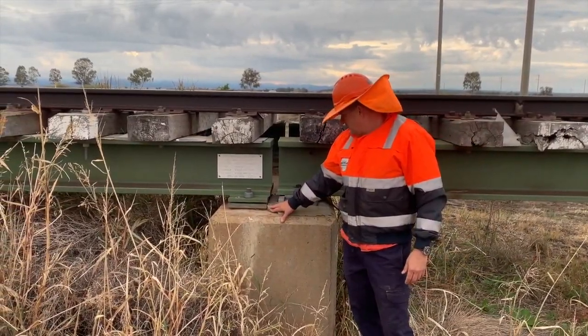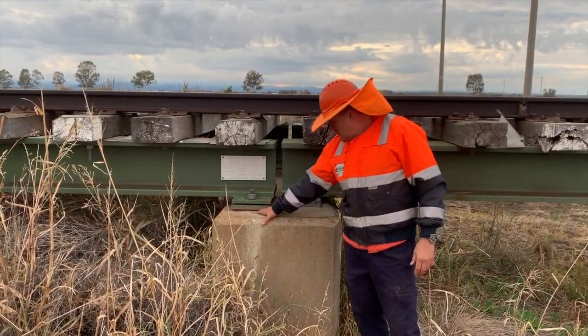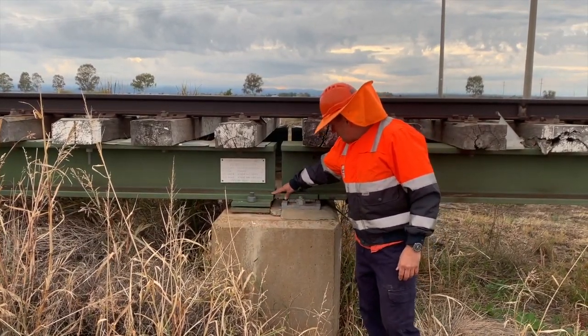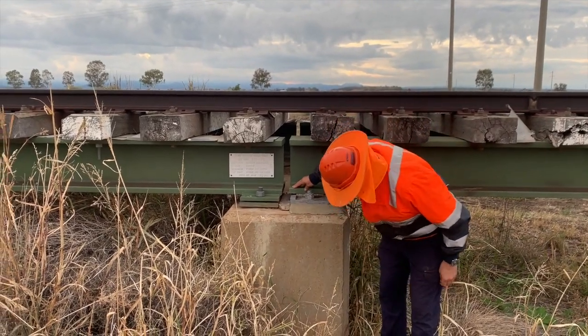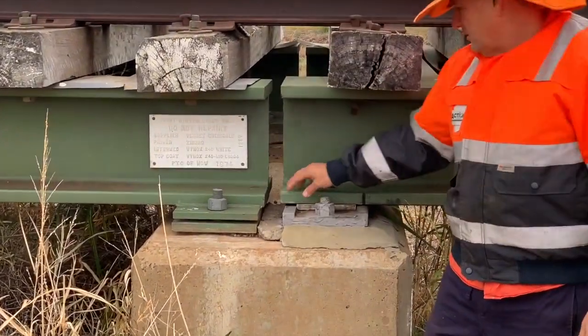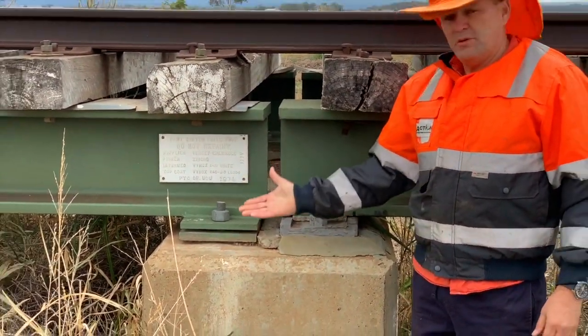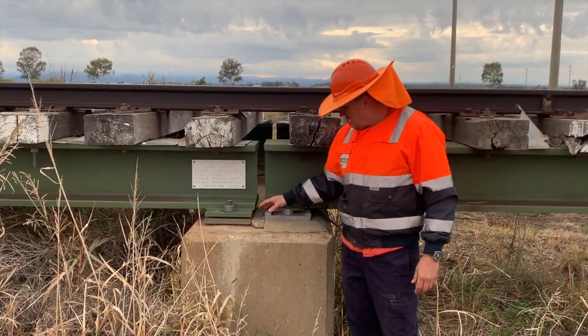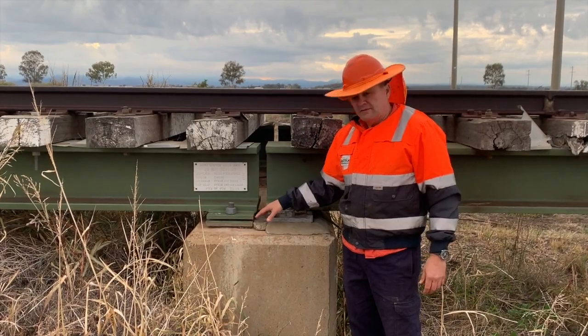This is another pad repair that we're going to do. The actual concrete pad under this one is totally disintegrated, so again that has dropped — you're looking at about 10mm there — and these girders are slightly out of alignment. So when we jack that girder up, we'll line that back up and pour the new pad.